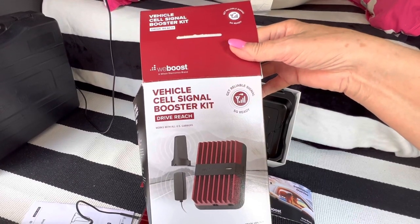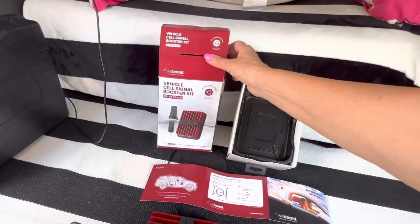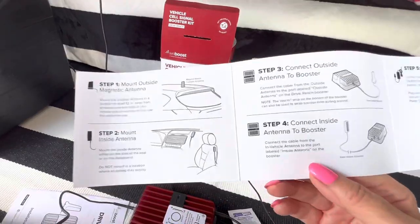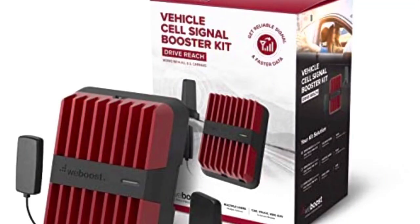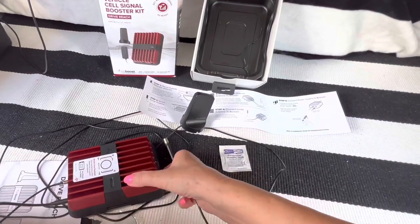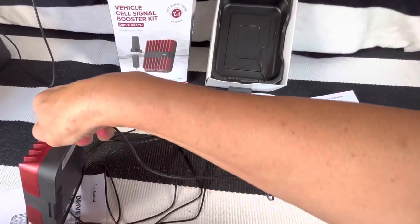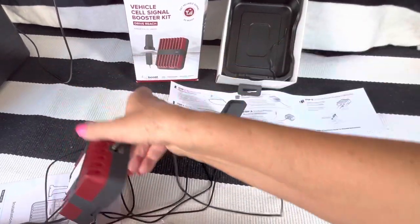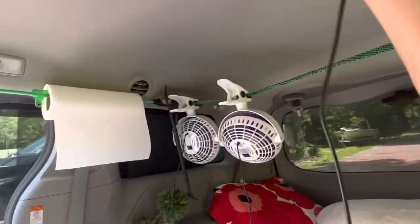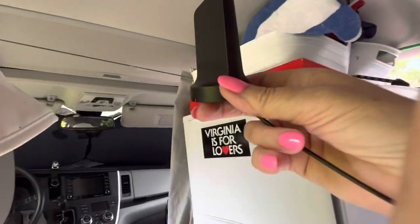I have a vehicle cell signal booster kit and I'm trying to install it in my van. It's so easy, even kids can do it. First I will connect the antenna - okay, right here. Connected, and I can put my antenna on the roof from the doors or moon roof.